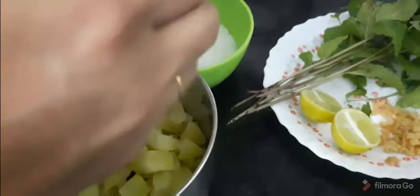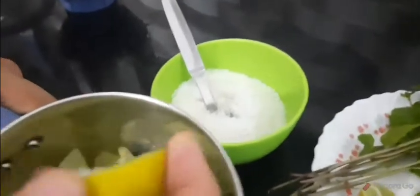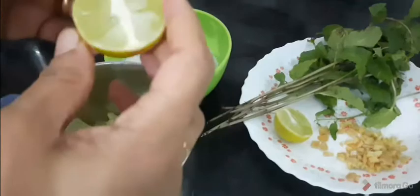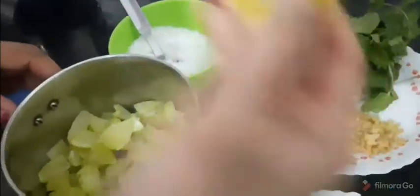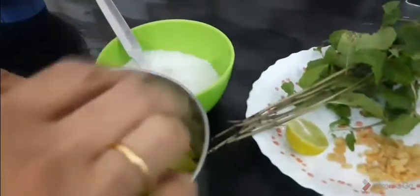We are going to mix it up. Add juice in the mix of vitamins in the pot. I will use a little salt and a hot cup of water — add a little bit of salt in the pot.